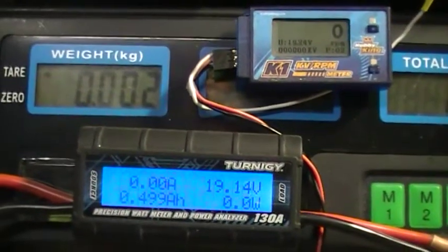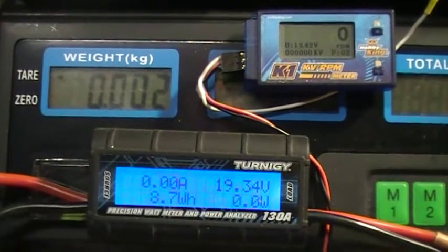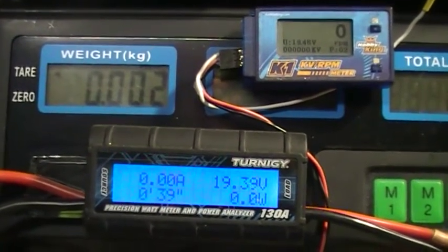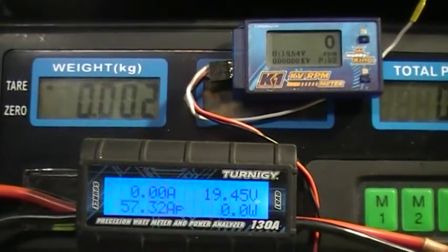I didn't notice the volts on the 14-blade last time, but you can see this was around about 100 to 150 grams down in thrust, so the load's easier on the motor — you've got less amps, less watts.